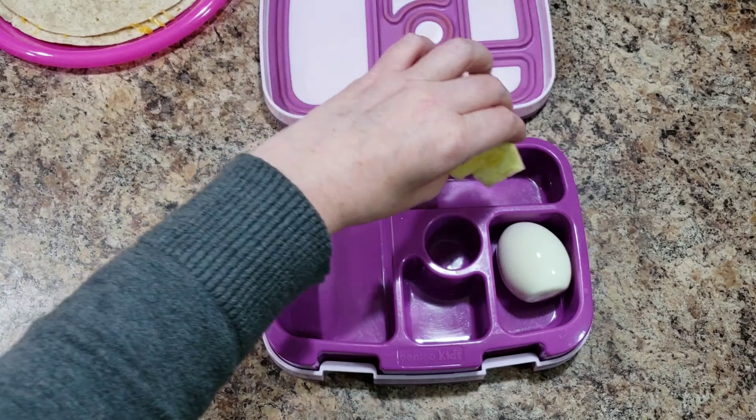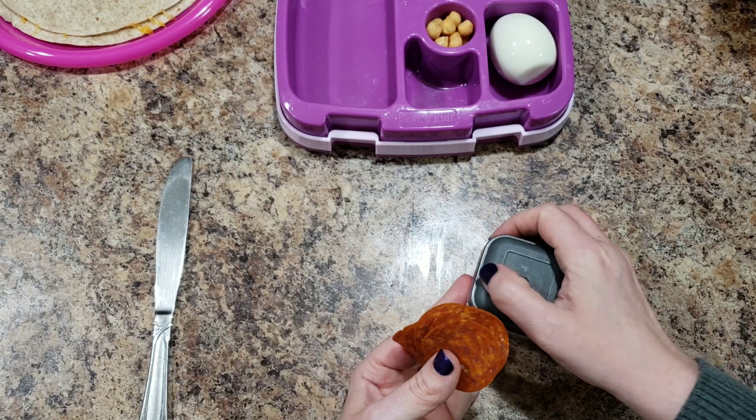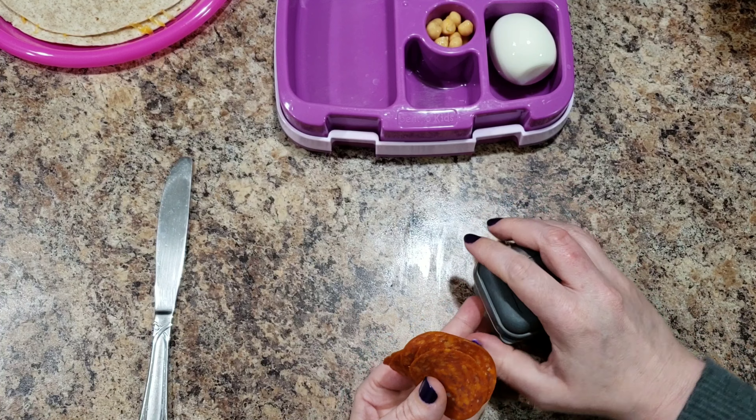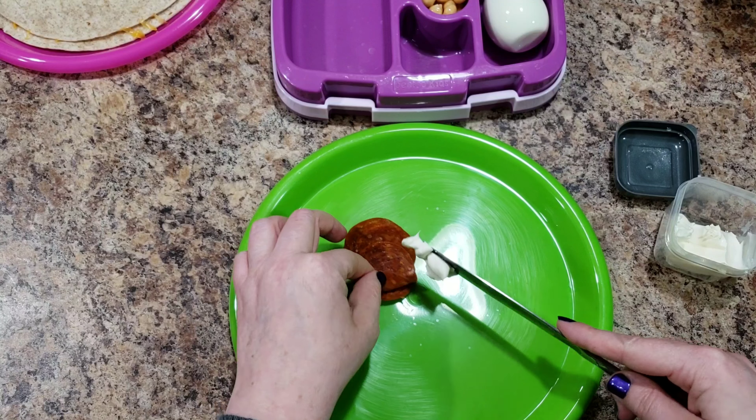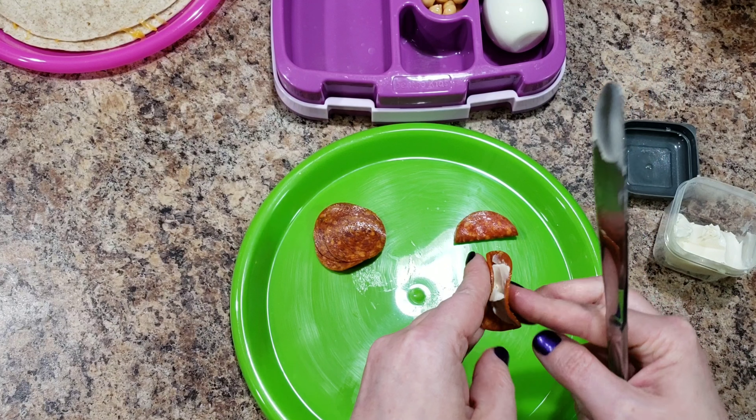I'm gonna set this aside and let it melt together. She's gonna get an egg, some pineapple chunks — easy — some chickpeas. This was suggested, I don't know if it's the same person or a few of you suggesting it. And then pepperoni and cream cheese — you say to just get some cream cheese, put it on the pepperoni, and fold it in half for little bite-size pepperoni snacks.